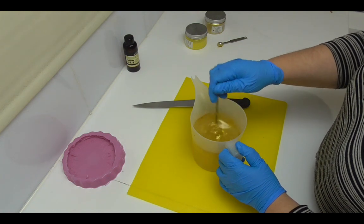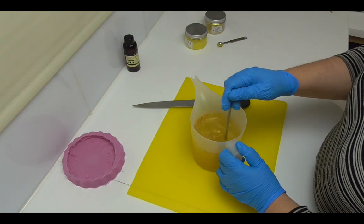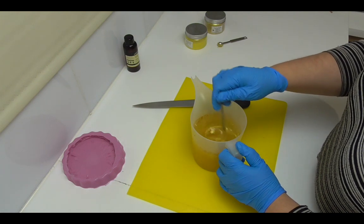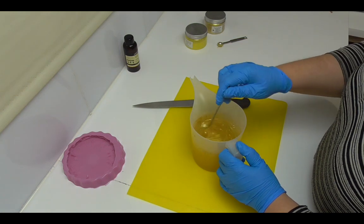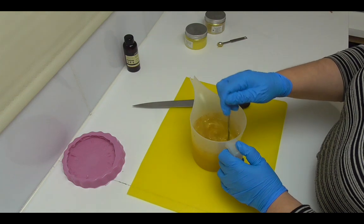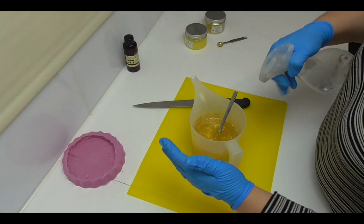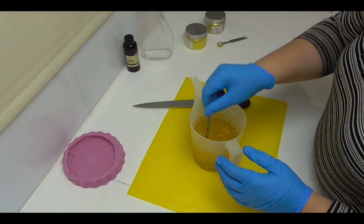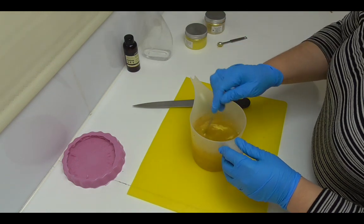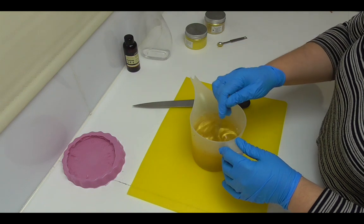I'm going to mix that in, trying not to create too many air bubbles as I do so. If you do get any bubbles on the surface of your soap you just need a little bit of rubbing alcohol sprayed onto the top. I have some 100% rubbing alcohol here — when you spray it, it pops all those bubbles, and you can see if there's still some mica that needs to be stirred in.